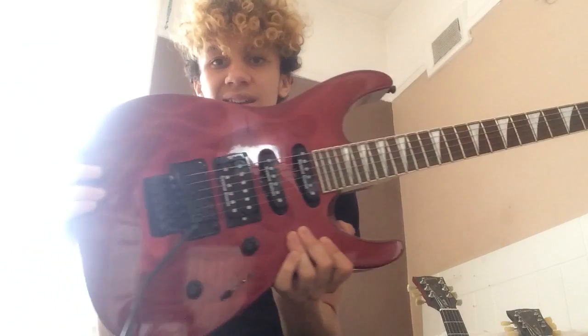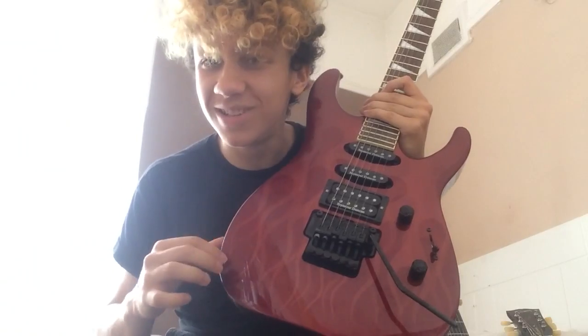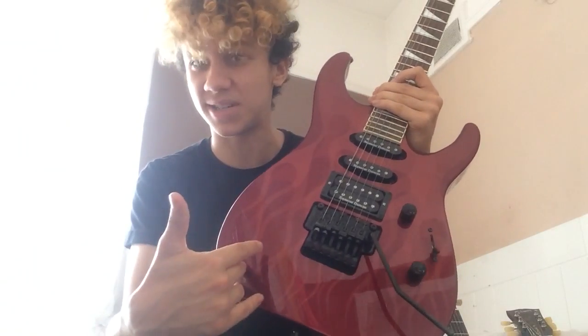However, I also have with me a higher spec Jackson guitar and I think immediately you can tell that this is a higher spec guitar, but I'm going to point out why. A few little things — obviously it has a flame top, though it's not flame maple, it's just a flame design.